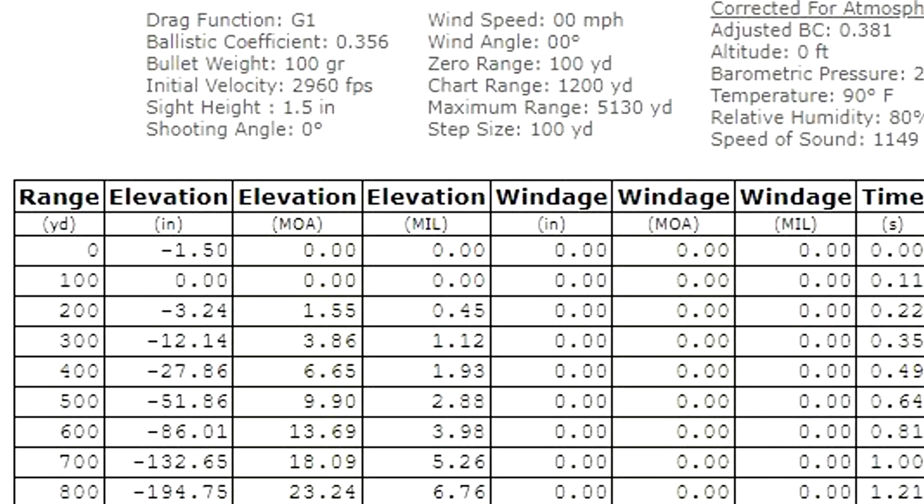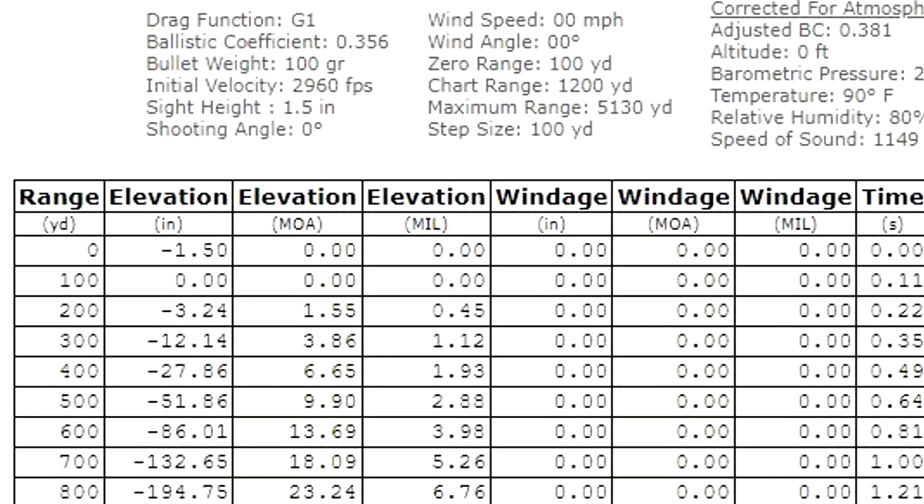At 500 yards it's dropping 50 inches — that's over four feet of holdover. So at that distance you're going to want to look at the scope dials, whether you're hunting or just shooting steel at long range with your .243. You can see the MOA and mils dials there. At 500 it's 10 MOA or about 3 mils. These rounds go subsonic between 900 and 1,000 yards. The 1,000-yard dial is 36 MOA and 10.5 mils for .243. It's not the flattest, but in the grand scheme of things it's still holding on pretty well.